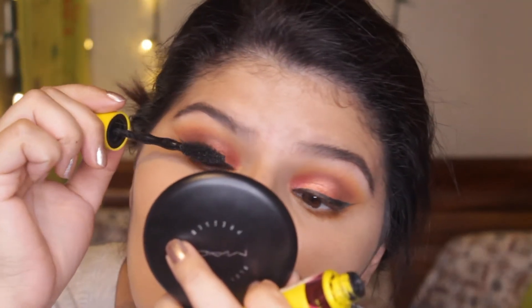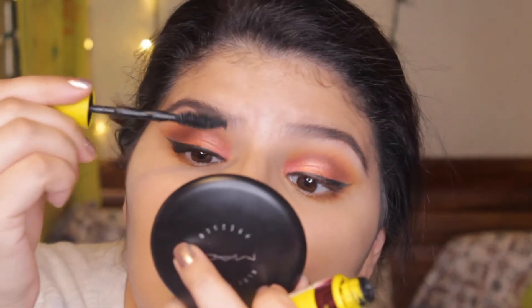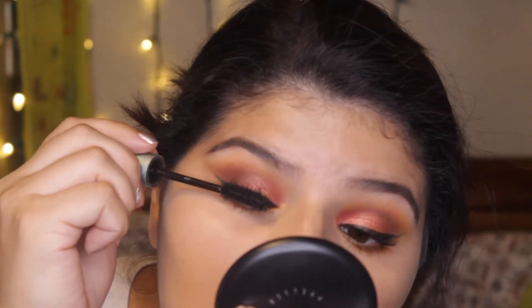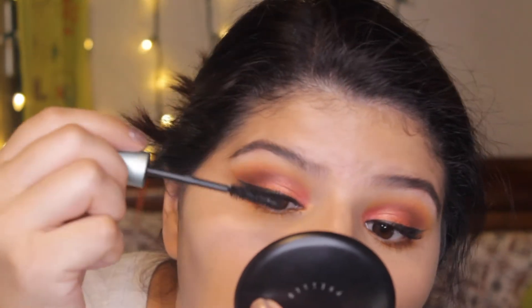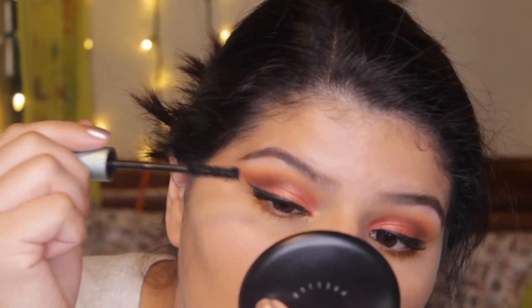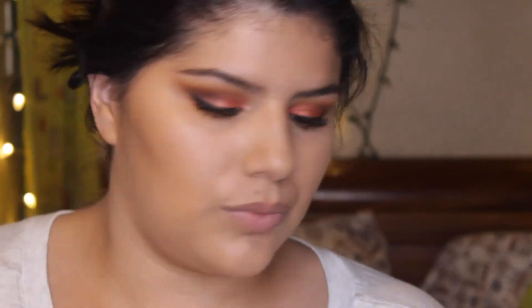For the lips I'm using my Lolita liquid lipstick by KVD - one of my favorite liquid lipsticks and I definitely recommend it if you haven't tried it. For bronzer I use a MAC bronzer, a pinky blush, and then my Fenty Beauty Killawatt highlighter in Hustle Baby. That's pretty much all the makeup we used today.